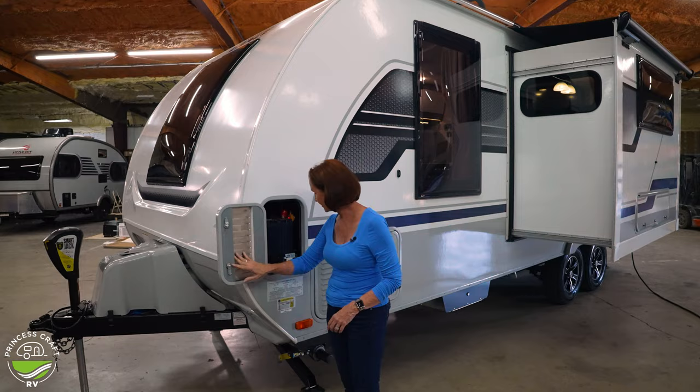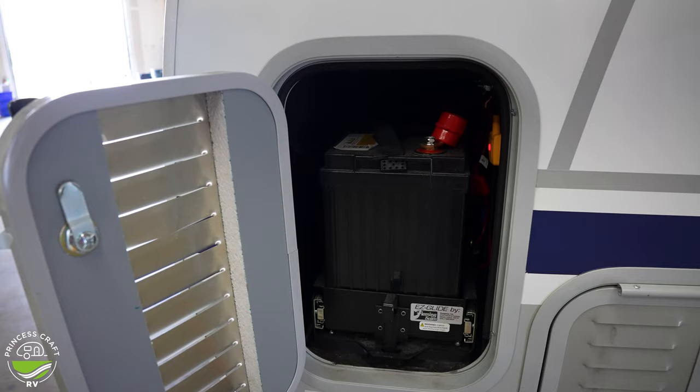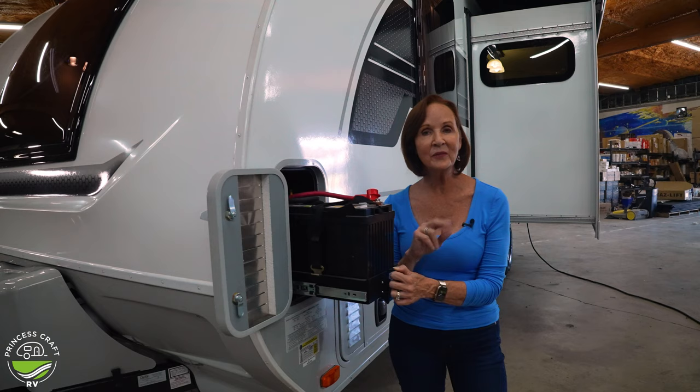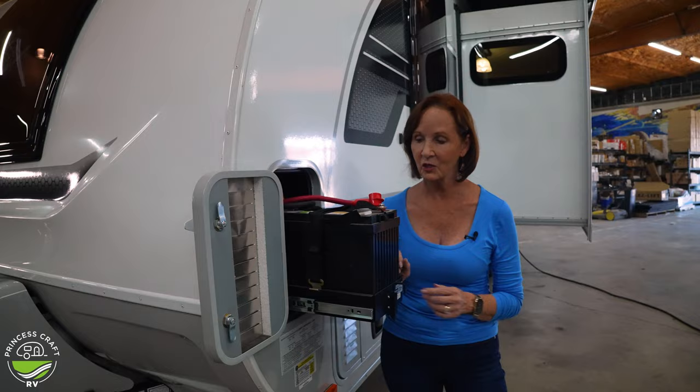The way Lance builds their trailers, they have a battery on each side — hooked together but very easy to access each one. This happens to be one of the optional lithium batteries from Lance. You can have your trailer built with lithium batteries, add the 3,000-watt inverter, and up to two 190-watt solar panels. That's going to get you off the grid for the weekend for sure — maybe a lot longer.